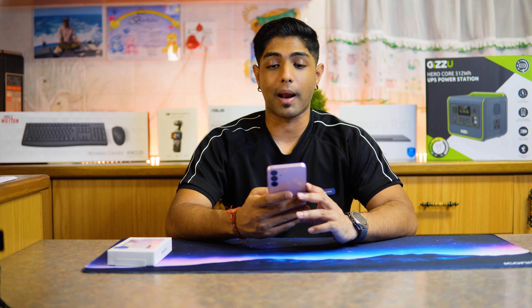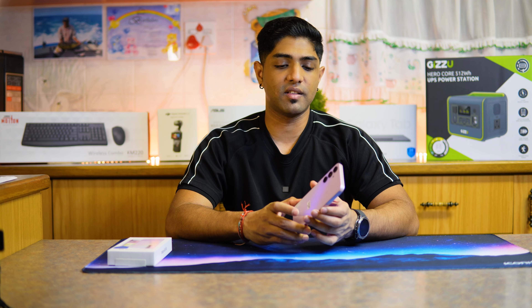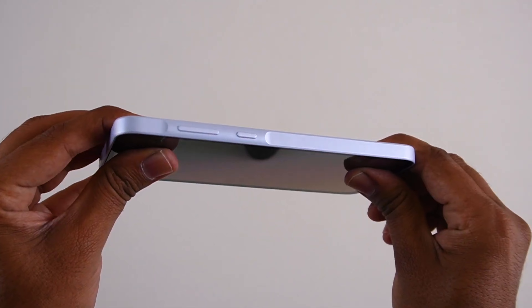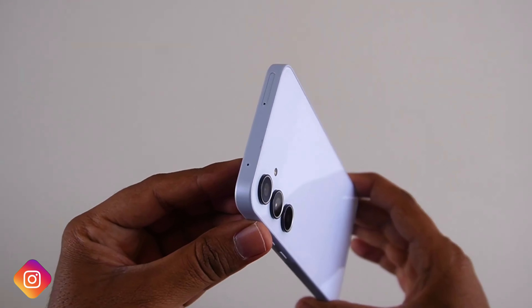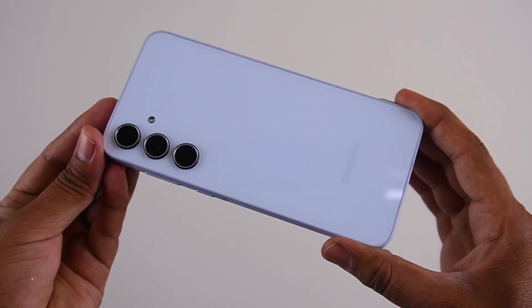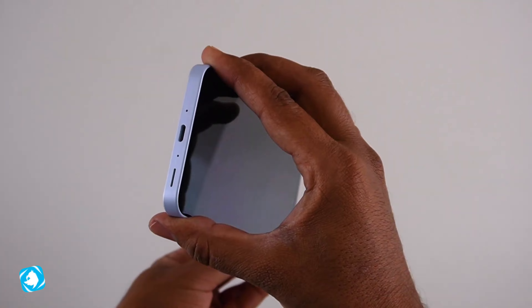Looking at the screen of the phone, it is quite a bright screen — quite awesome. On the side we have our power button, volume up, and volume down. At the top we have the SIM card slot as well as a microphone, and then at the bottom we have a speaker, two microphones, and USB-C charging. That's about it.